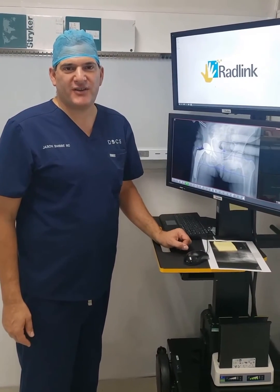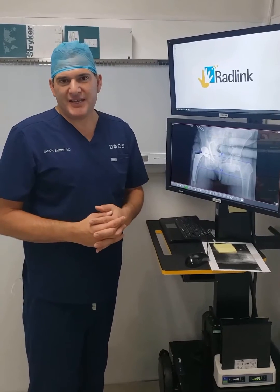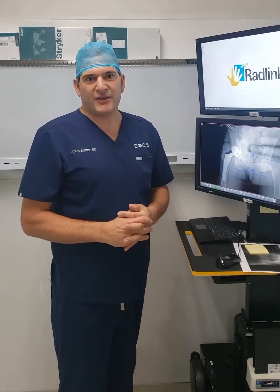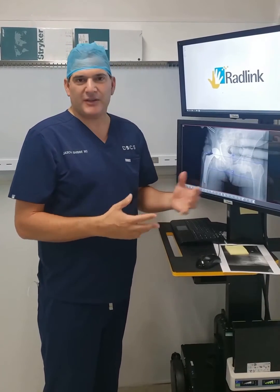I'm Jason Snibby, an orthopedic surgeon here in Los Angeles. I've been using the RadLink technology for 10 years now. I was an early adopter of this technology back when we used to have to develop the x-ray and load it up onto the computer.